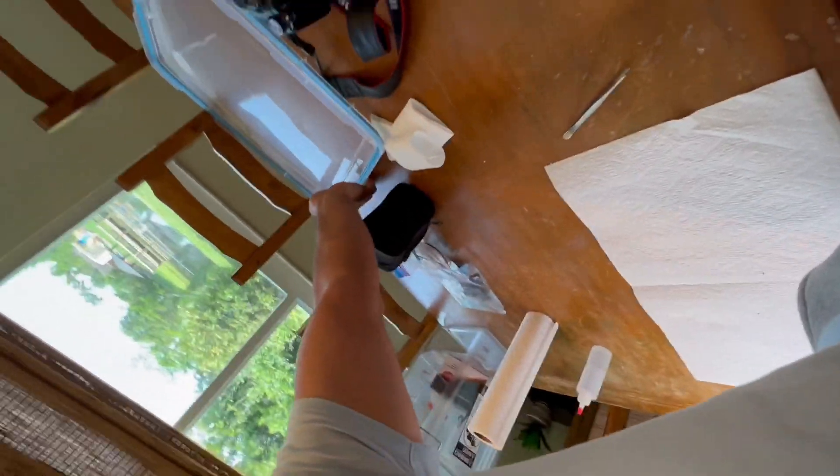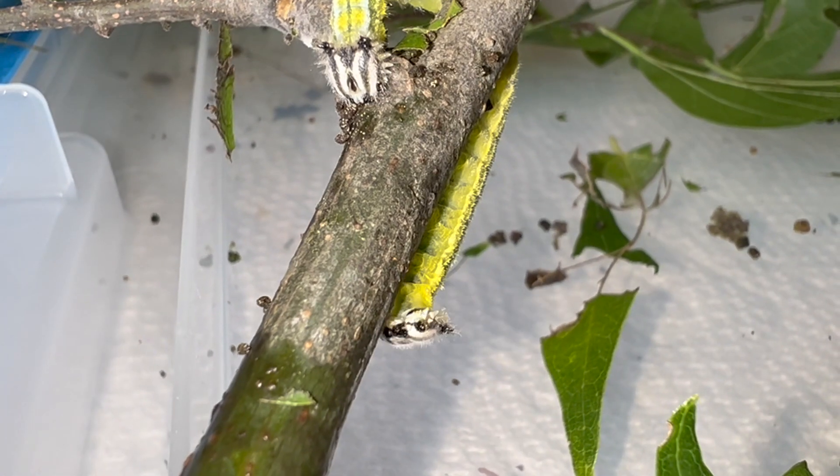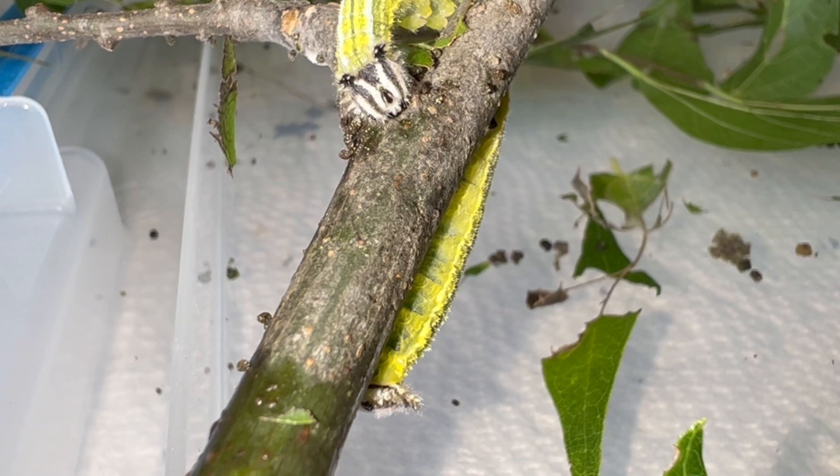We're going to go through this together and I'm going to show you guys the final instar caterpillars of the tawny emperor and their chrysalis. First of all, we've got to open the container. Okay, first things first — final instar larvae of the tawny emperor, they have a really cute little — I call them teddy bear face.